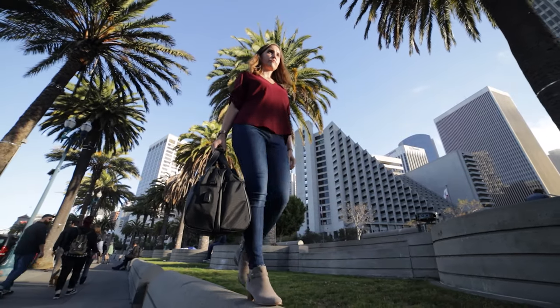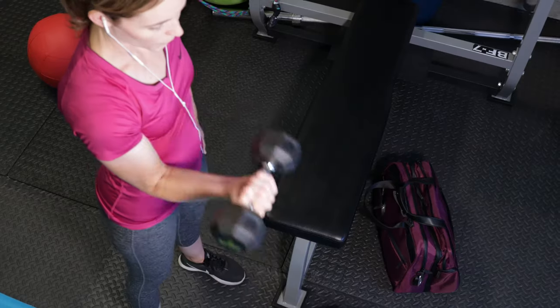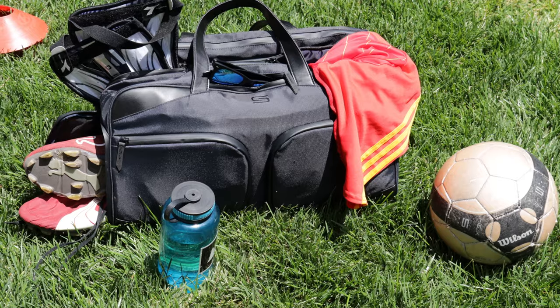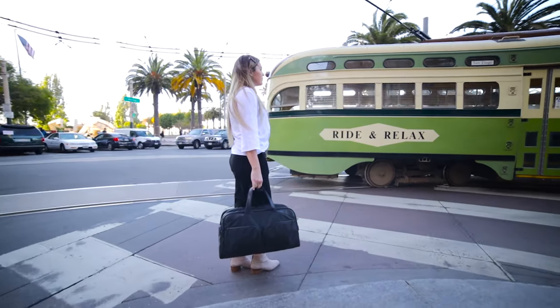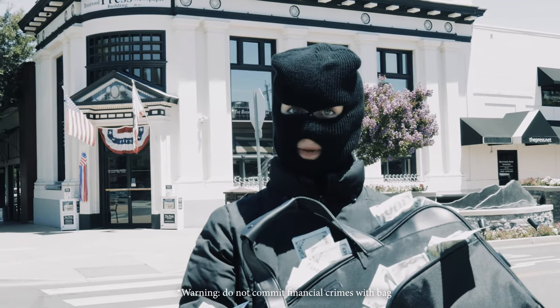This is the Sterkman Travel Bag. Portable like a duffel, organized like a suitcase. It's a gym, office, sleepover, carry-on, road trip, outdoor, sports and travel bag — basically anything you can think of. It's a very versatile bag.